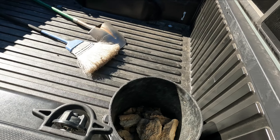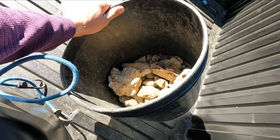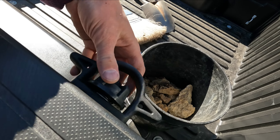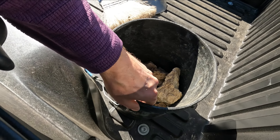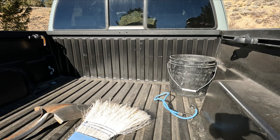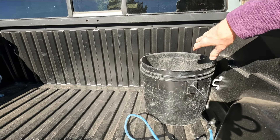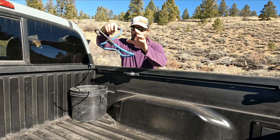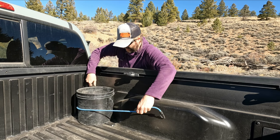First truck bed rail bungee attempt, let's see if this thing works. I got a bucket here full of gold ore — I'll be crushing that up on my other channel. On the Tacoma bed we have these rails that slide back and forth. I'm gonna attempt to use one for the first time ever. I'm trying to secure this bucket because I don't want it sliding all over and losing stuff. We got one bungee cord, hook it up on the main tie down.